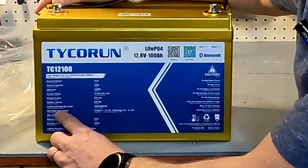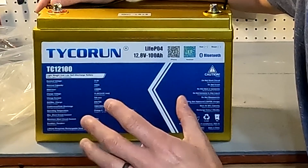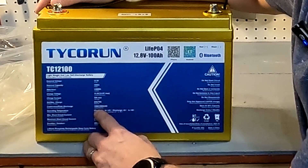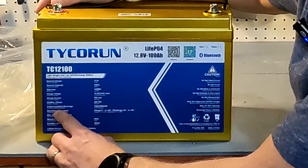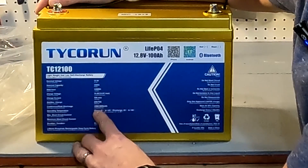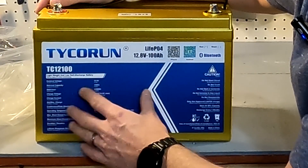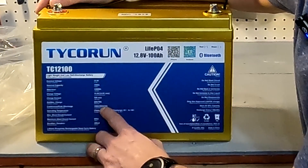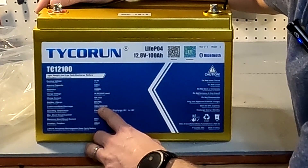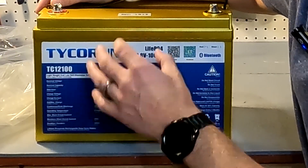The charging current is the maximum amps you can charge the battery at, which is 70 amps. The next line says standard and max charge: standard is what you should typically charge at, around 20 amps, and max charge is again 70 amps. The continuous discharge rate is 100 amps — so you can discharge the entire battery in one hour — and the peak discharge is 300 amps, but only for three seconds.